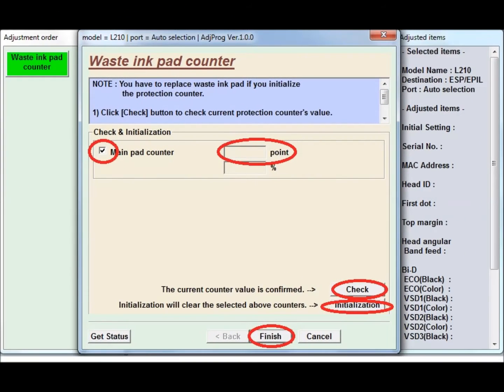Next press check — you will get some values there. Now tick mark the main pad counter and press the initialize button. If you get the same problem, just repeat this process to clear the problem.